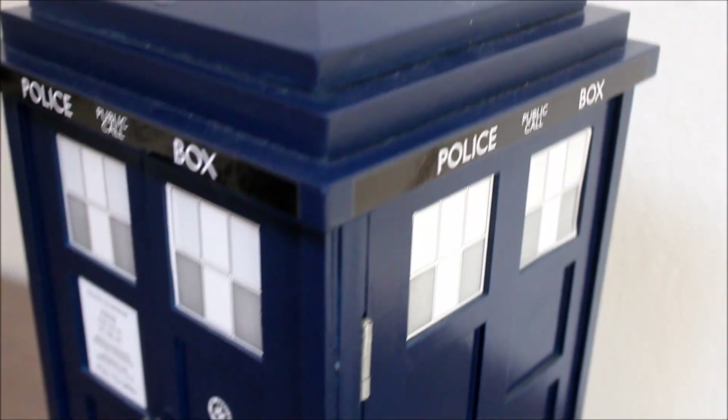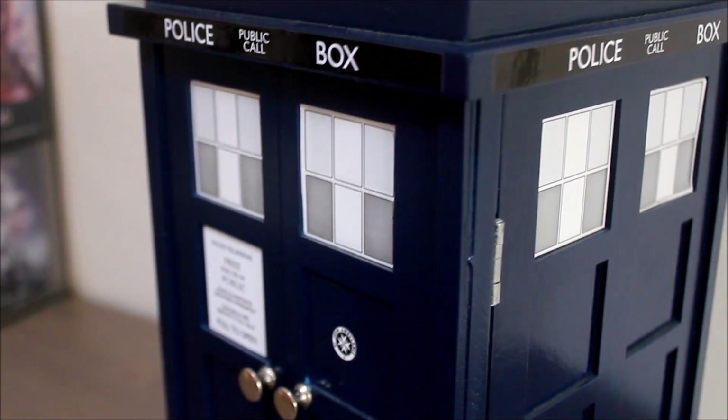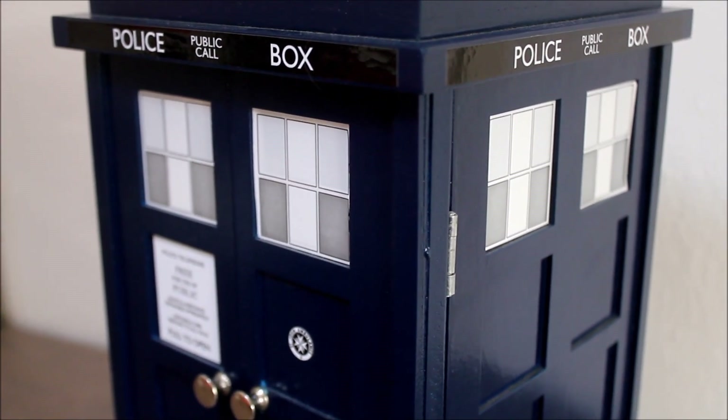If I had one complaint about the box it's that they've used stickers for the windows and police box signs rather than painting them on, so they could get damaged or come off easily over time. But apart from that I think it looks pretty good.